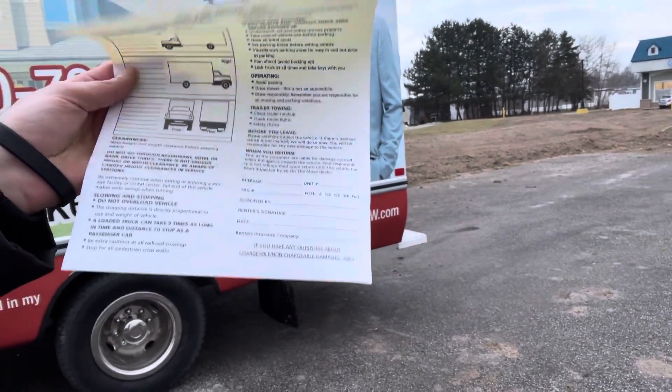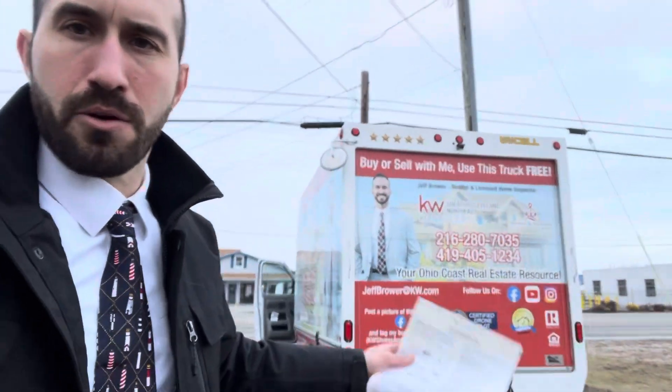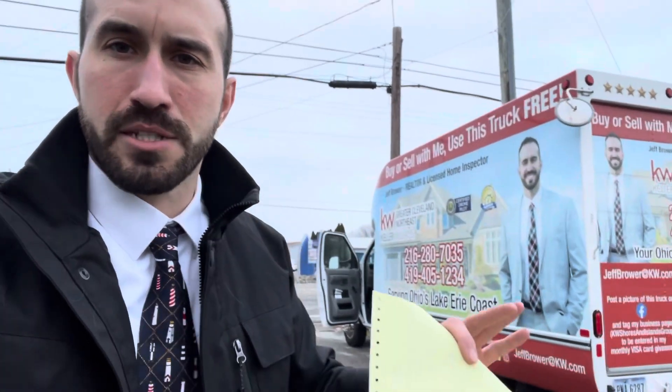Everything else on the form is pretty self-explanatory — it talks about operating the vehicle. Don't run through any drive-throughs; this thing is tall, 10 foot six. Don't take it through the ATM or a drive-through. Make wide turns. It's pretty easy to drive, but it is bigger than your normal car, so if you're not used to driving something like this, please exercise extreme caution.